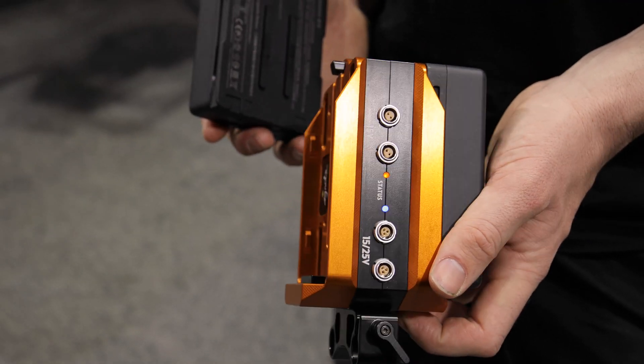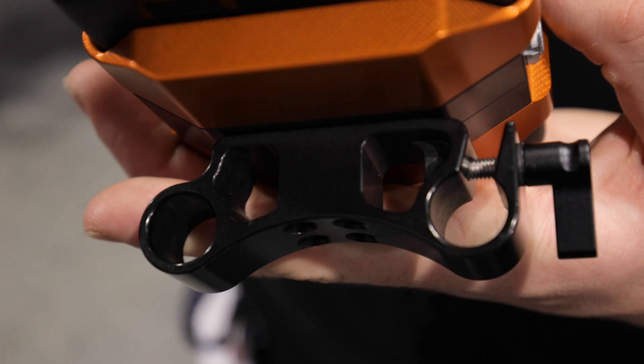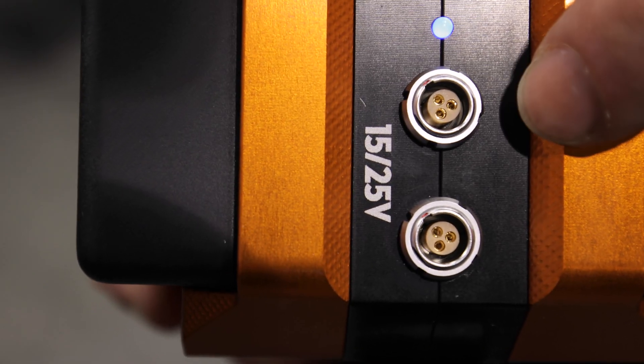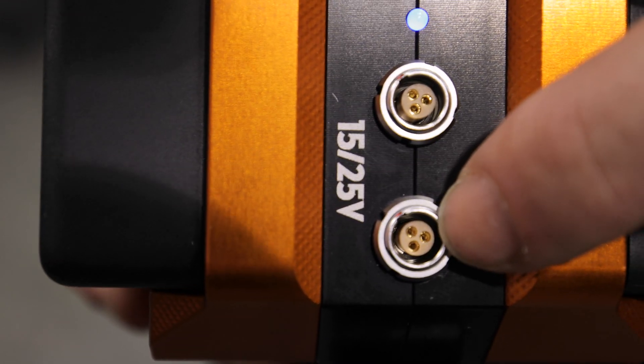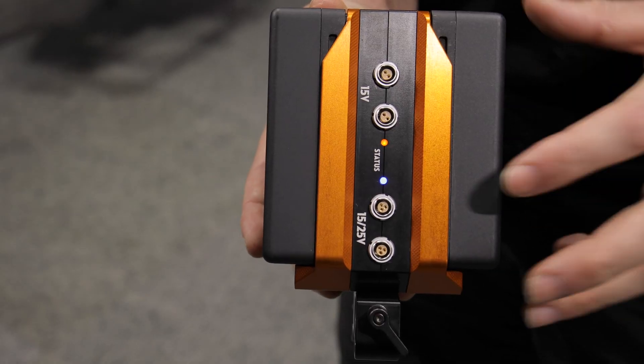The Hammerhead is a rod mounted dual battery plate utilizing DJI's TB50 batteries, the same as your Inspire 2, Ronin 2, or Movi Pro. Dual voltage outputs on the three pin Lemos as well as 15 volt outputs on the two pin Lemos mean you can power any camera and accessory.